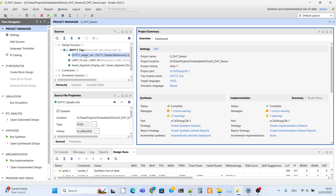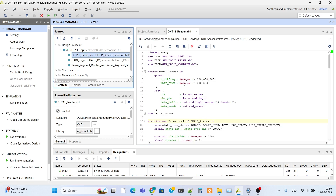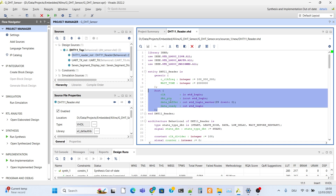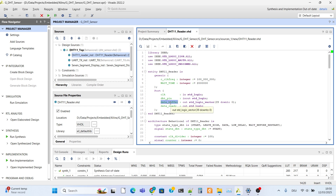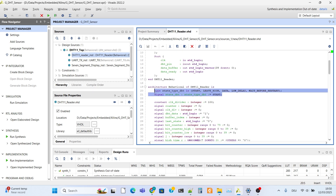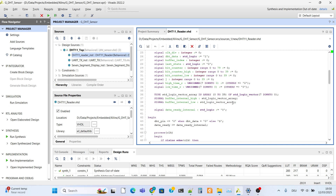There are three modules in our project file and we have one new module. Let's look at the DHT reading module. There are two generic variables in this module, and our port definition. The DHT pin is designed as an in-out because it can both send and read signals. Data buffer is a variable where once all data is collected, it will be sent to the top module. This state machine is used to interface with the DHT-11. There are necessary signal and array definitions. The array size is 4 bytes and each element is 8 bits.